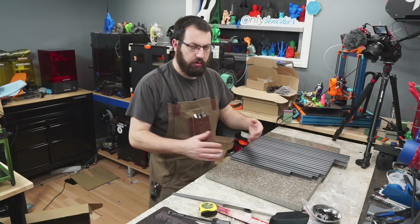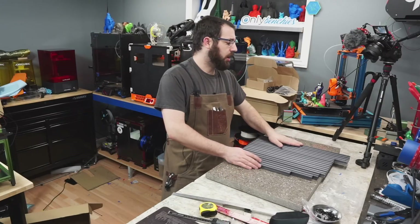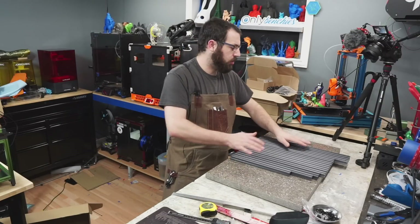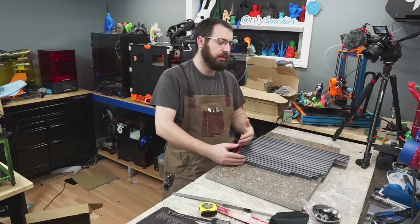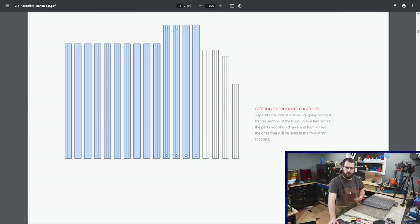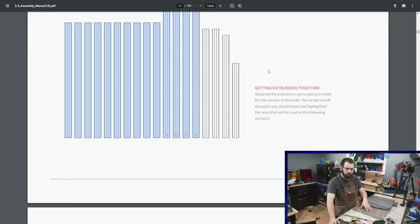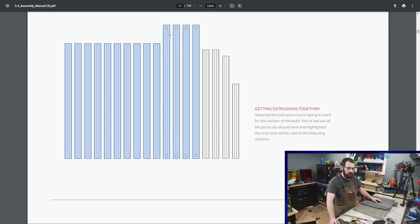Let's get started building the frame. The first thing you want to do is take all your extrusions out, remove all the wrappers, ensure they're clean, and align and group them up by size. Pair up all your extrusions of similar length, then check the manual — it's going to tell you what extrusions you need for each step. For this first step we're assembling the square frame, calling out four long extrusions with holes in both ends and eight extrusions of equal length. Set those aside and put the rest back in the box.